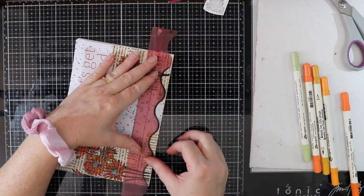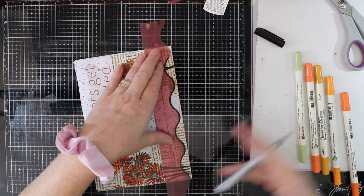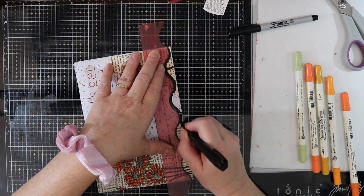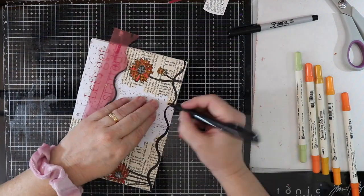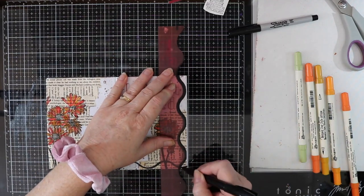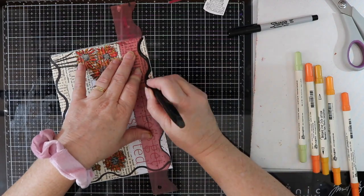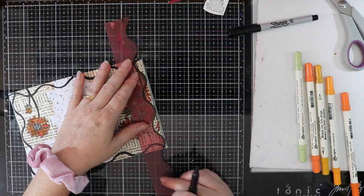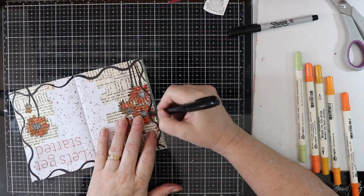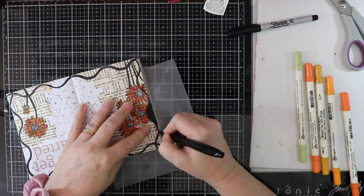I've got this flexible border ruler here and I'm just going to use it to put some bordering onto my page. I've got a black nickel pen and I'm going to put that on all four sides. I can clean off my ruler with either a bit of metho or some hand sanitizer — that works really well. I'm coloring in all my border sides and it looks really effective with this border on the page.